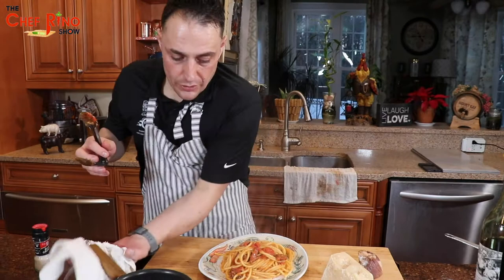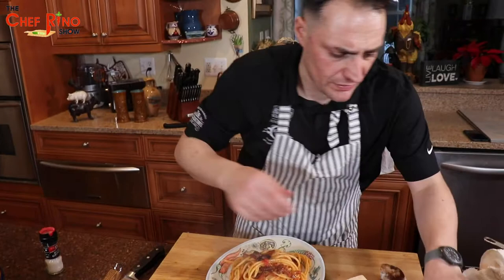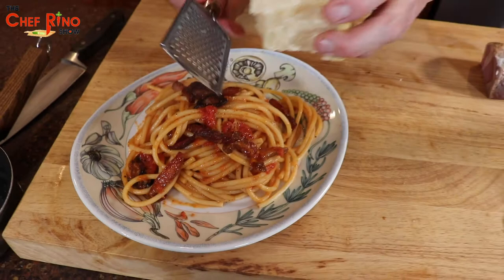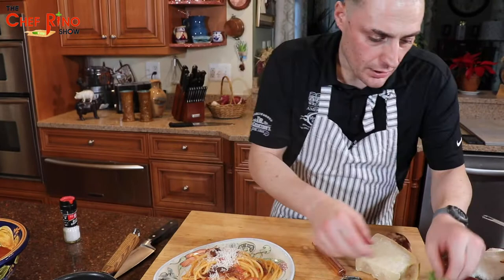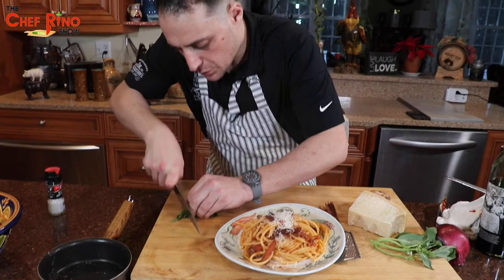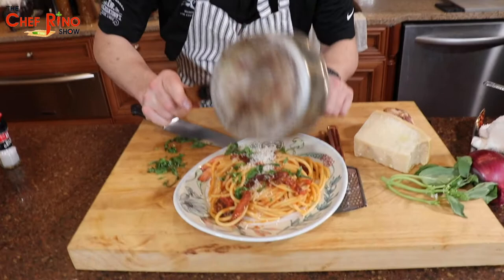We're going to add more pancetta — or bacon, call it what you want. Fantastic! And then we're going to get some Parmesan cheese on top — not a lot, just nice. Then we put a little basilico here. Beautiful. And a bit of the leftover pan drippings as well.